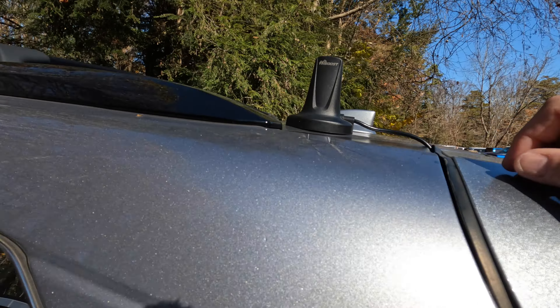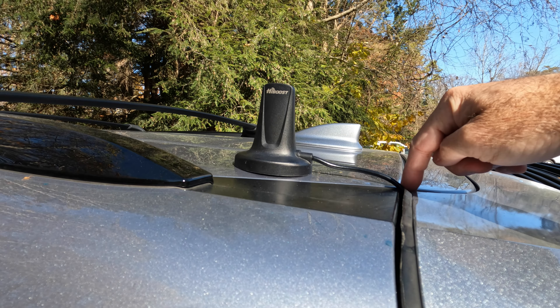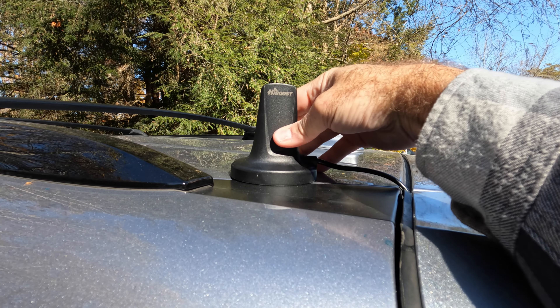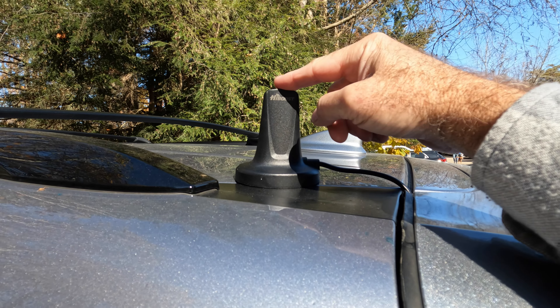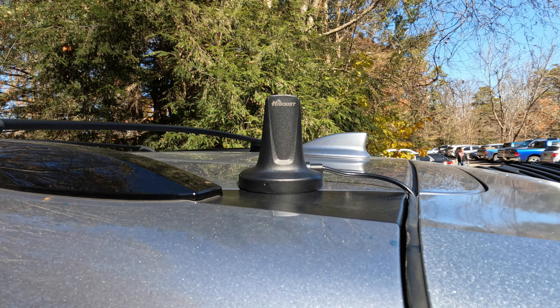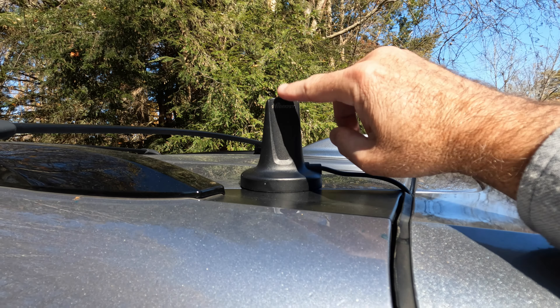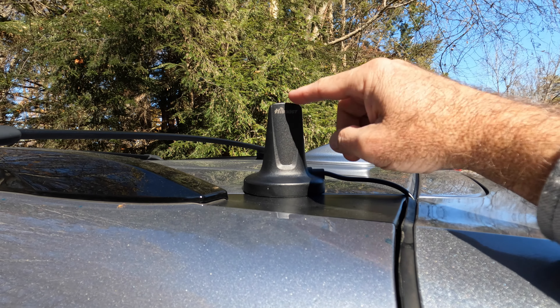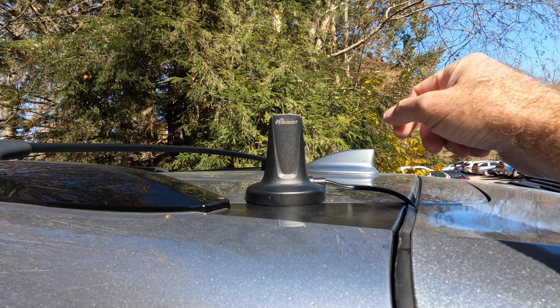I've got the outside boost antenna on the back of the car, just kind of fed down through the back hatch. You could probably optimize the position of this to maximize your signal, but I basically went from not working to working fine, so it seems to be fine where it is. It definitely works once you figure out how to position the inside repeater and the outside repeater in a way that they don't interfere with each other.